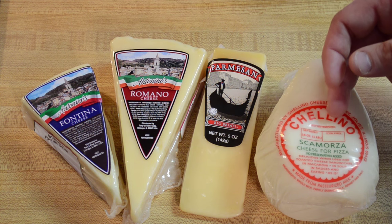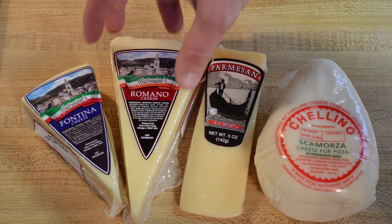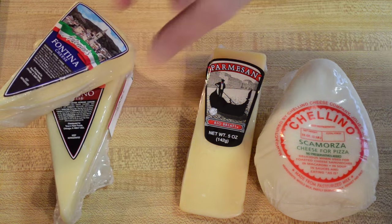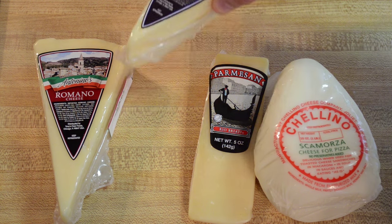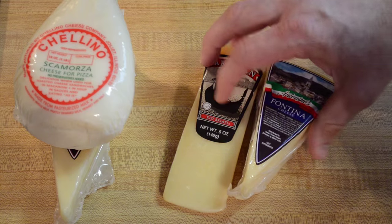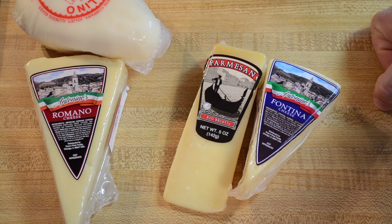What I like to do a lot of times is mix these together. For example, I'll take the Fontina with the Romano as one blend, or I'll take the Parmesan and Scamorza as another blend, or I can do the Scamorza and the Romano, or the Parmesan and the Fontina — whatever. But the point is you don't want to use just one type of cheese. You definitely want to blend, and don't blend multiple soft or multiple hard cheeses — you want a mixture of both a soft and a hard cheese.